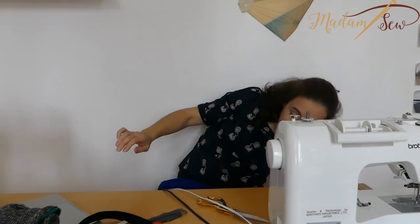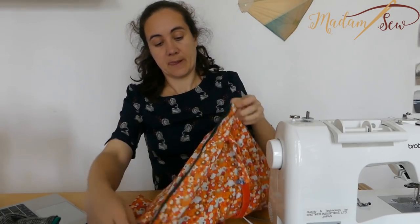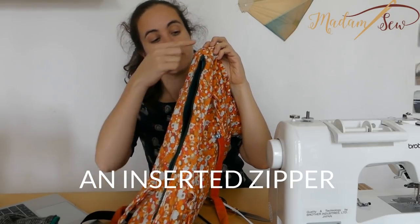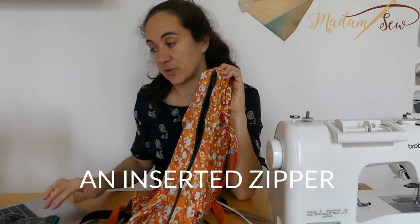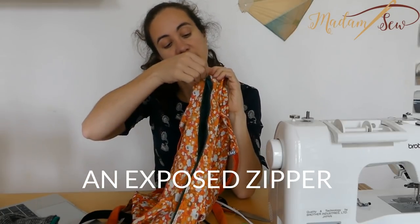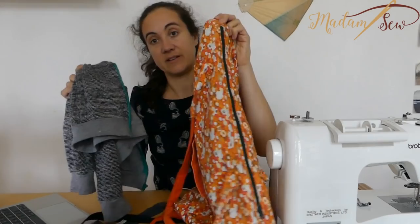Just like the separating style, you also have the opposite — where both ends are closed. That is an inserted zipper, also called an exposed zipper. It's similar to the one on the sweater, but that was a separating style and this is inserted.